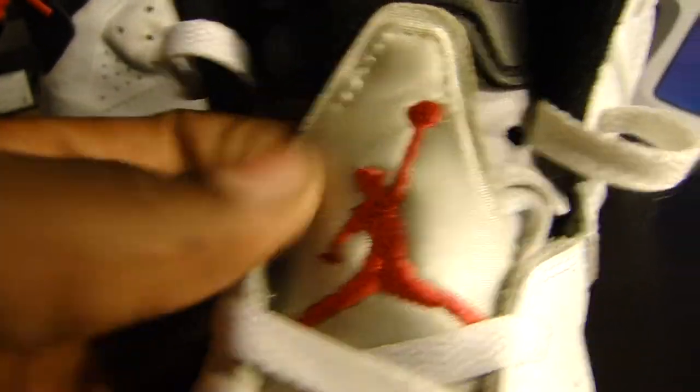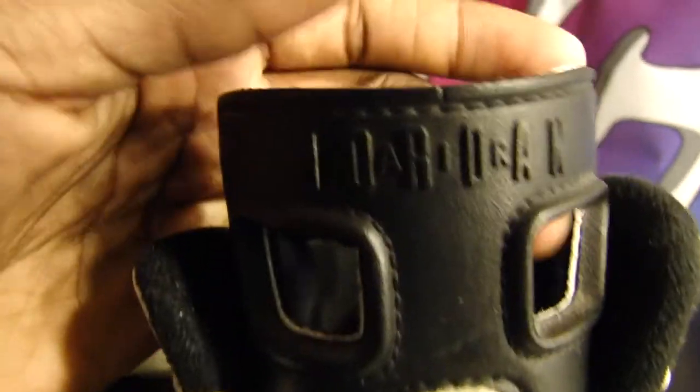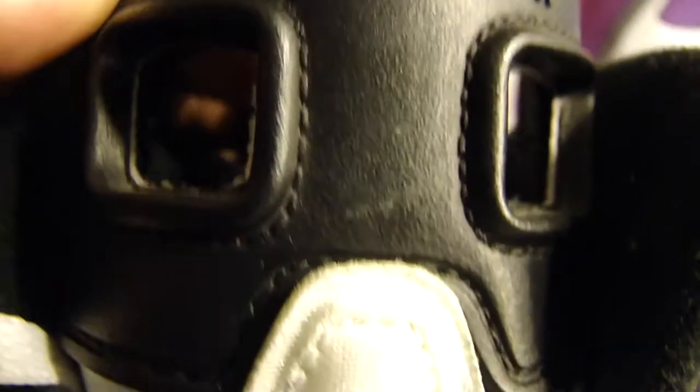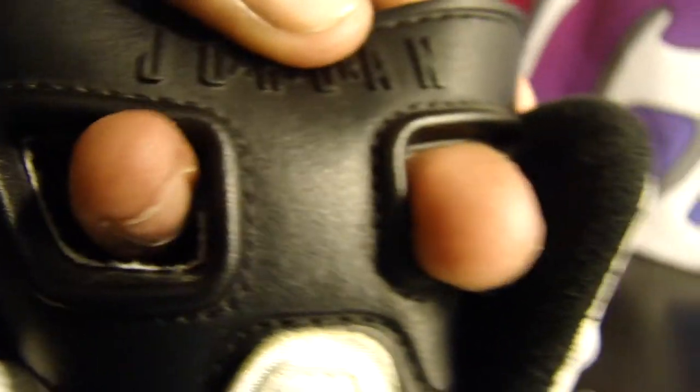You can see the Jordan accent right there. You have the heel on here and you can see the signature Air Jordan embroidery right there, with the two holes at the top.